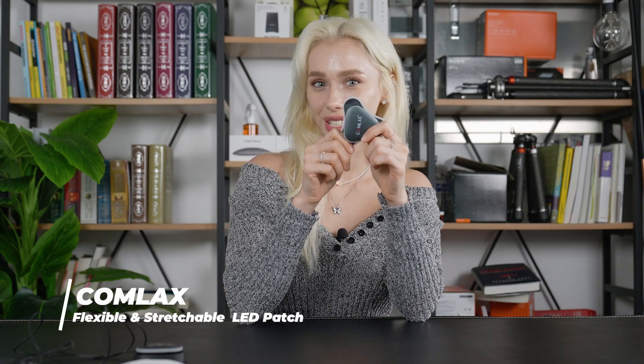Hey there gadget enthusiasts! It's Shannon from Cool Gadgets and today we have something truly unique to talk about. It's a revolutionary product that's making waves in the world of wellness — the Comlax LED Patch. Stick around because I'm going to show you how this innovative tech is about to change the game.